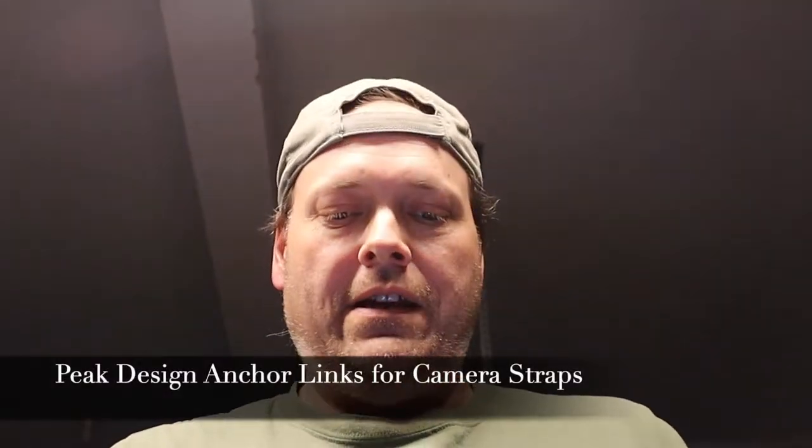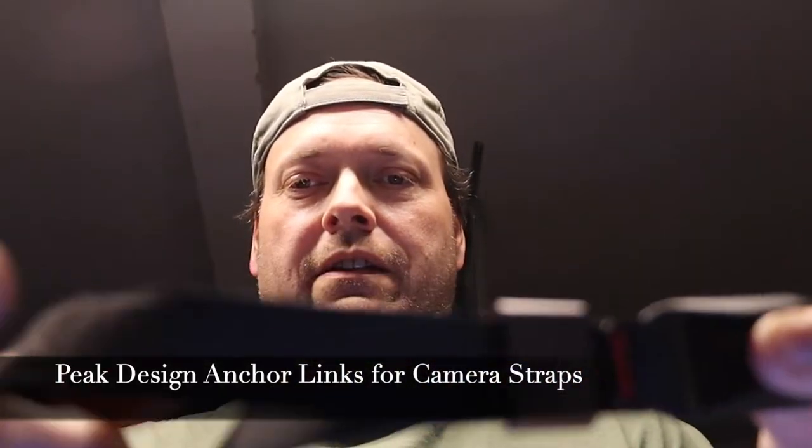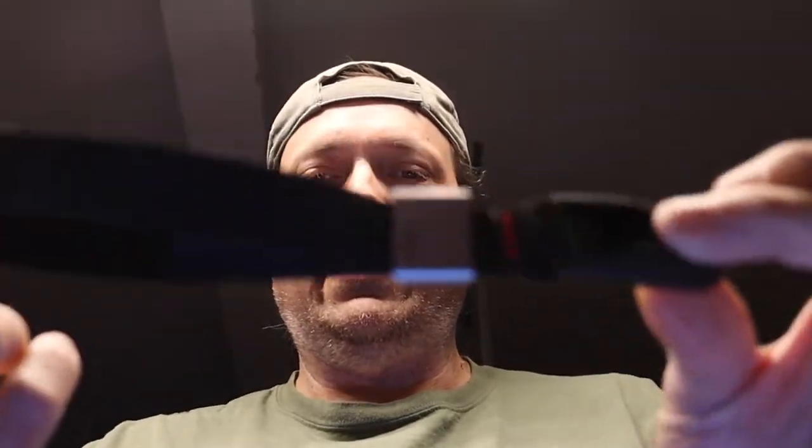Wanted to get to one of my favorite products that I use with my cameras. That's a company called Peak Design. I use this quite a bit on this camera I'm shooting on. This is their cuff.